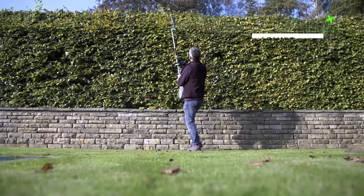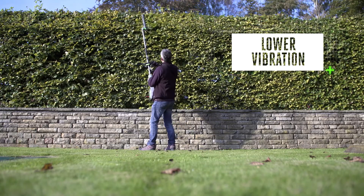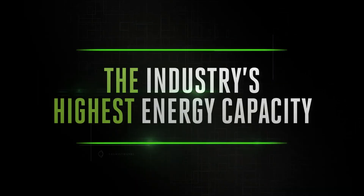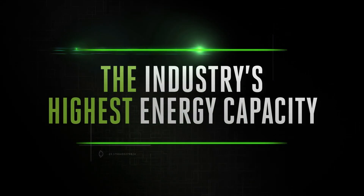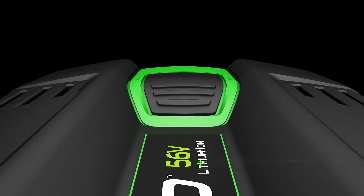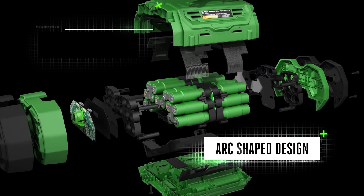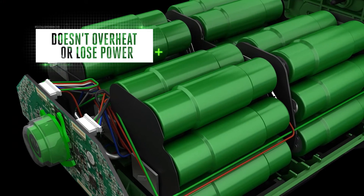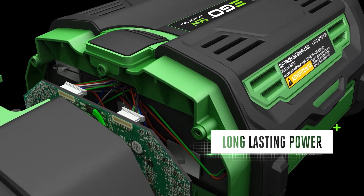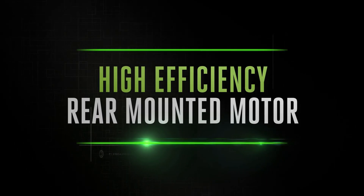EGO Power+ Multi-Tool is kinder to your hands, ears, and the environment, thanks to EGO's patented Arc Lithium 56-volt technology, which delivers unmatched performance and the industry's highest energy capacity in a portable handheld battery. Unlike brick-shaped batteries where all the cells are packed together, EGO batteries are positioned in a clever arc-shaped design that dissipates heat more efficiently, preventing overheating to deliver long-lasting power and keep you working for longer.